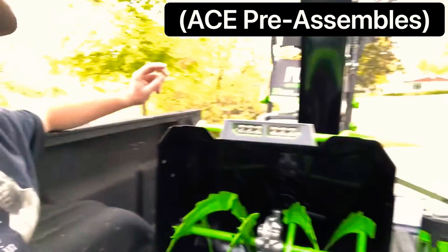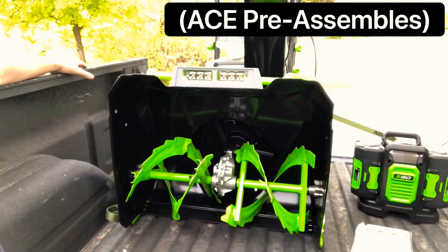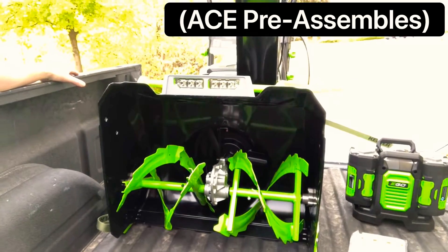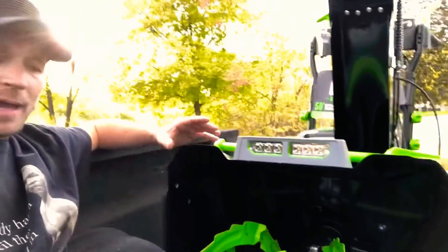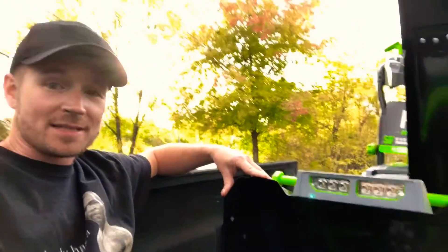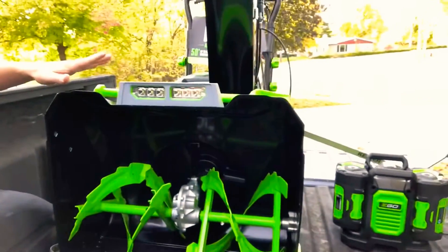All right, guys, welcome to my unboxing of the brand new 56-volt two-stage 24-inch EGO snow thrower. So if you're new to my channel, I typically don't do videos like this on here — I used to. I am a huge fan of EGO brand products. I had a channel dedicated to showing these machines, but I no longer have access to that channel. Anyway, my name is Flippin Eric, and I went and bought this.